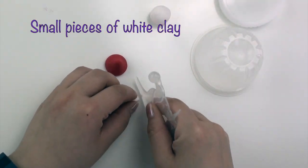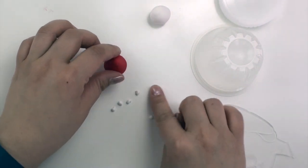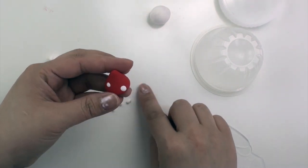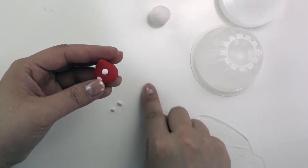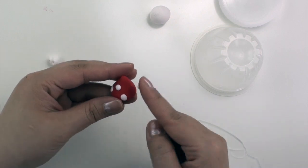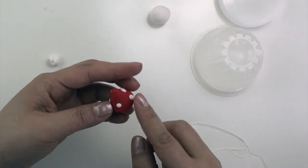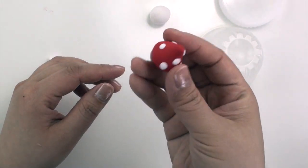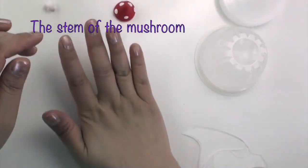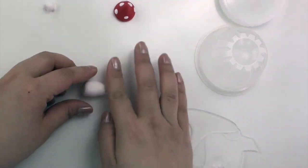Take a small piece of white clay, cut them into pieces, and roll them into balls — these will be the spots on the mushroom. Take the remaining white clay, roll it into a log shape, and this will be the stem for your mushroom.